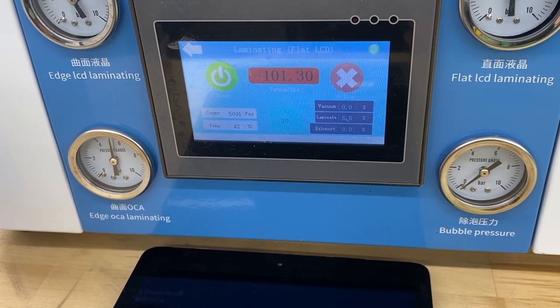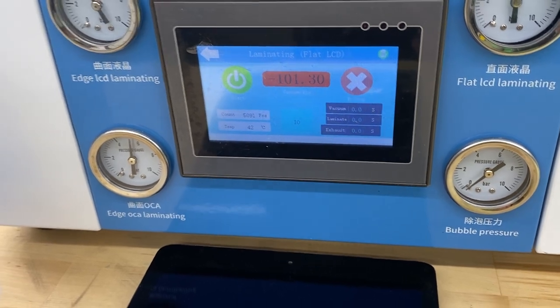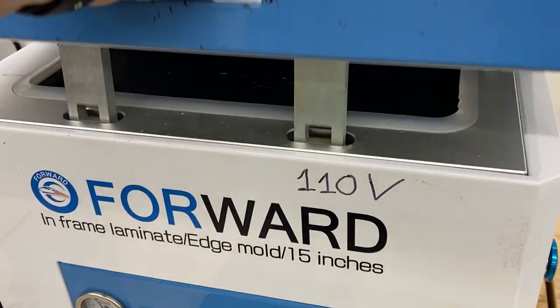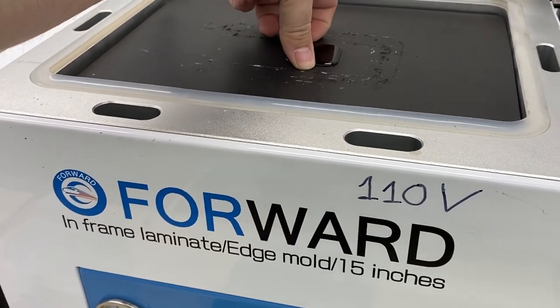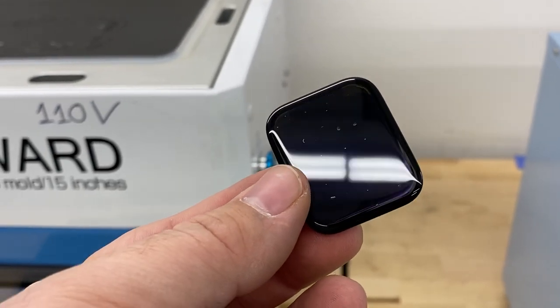We can now put it in the laminator to remove as many bubbles as possible and get it laminated to the glass. We've got the vacuum set as high as it'll go, laminating for about 10 seconds. Let's check how well it did — we can see plenty of bubbles under there, so let's put it in the autoclave to remove those as well.